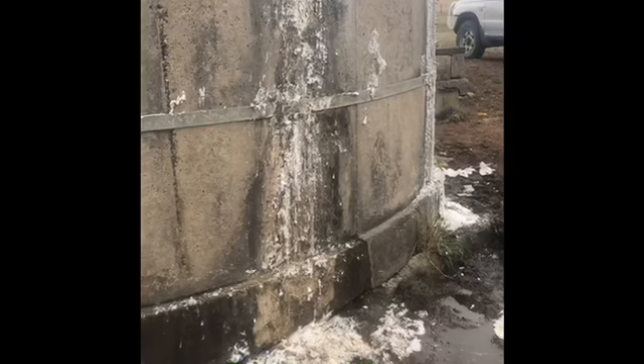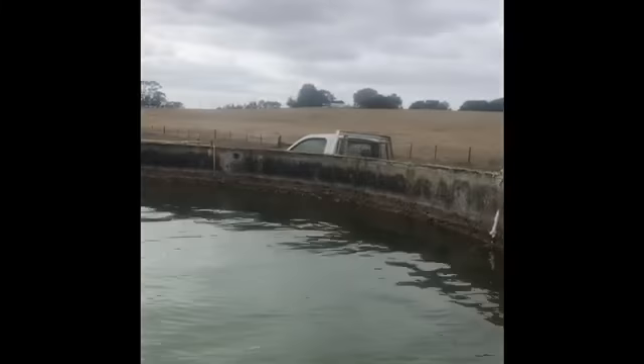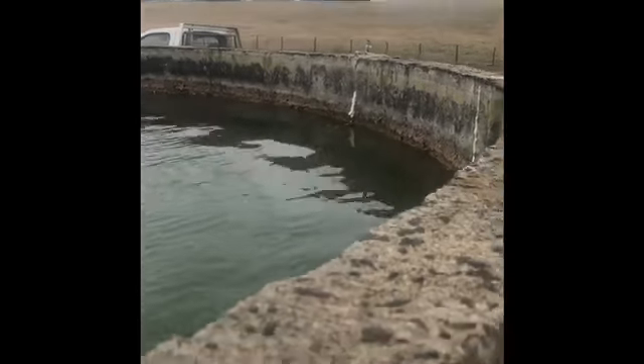Mount Gambier, all after it's completed. As you can see, totally sealed up. No water dripping there at all. Very happy farmer. Water still in the tank, so you can see how the injection process goes right through the wall and shuts down the reo from rusting.